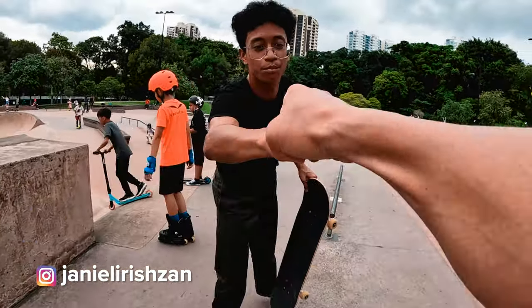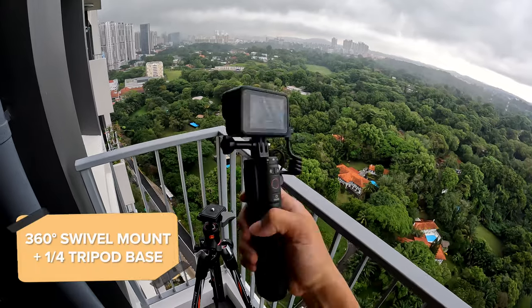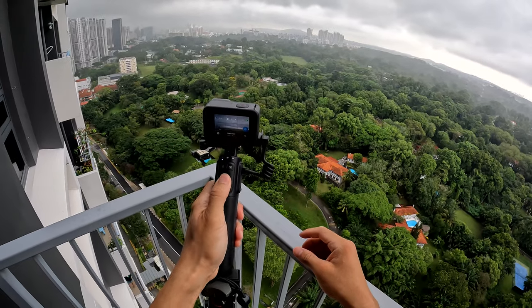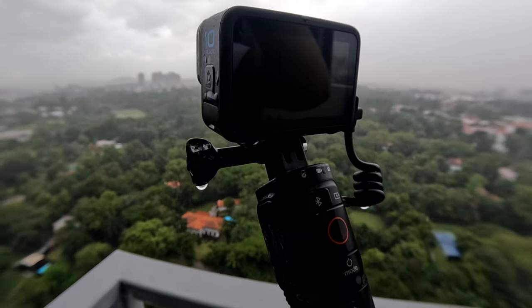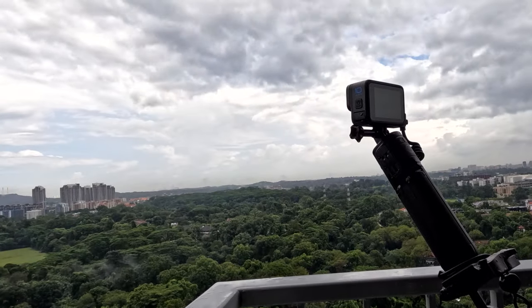I must say, whoever designed this product is definitely a GoPro user themselves because this is super well thought out. Just check out this time-lapse sequence that I got in the thunderstorm the other day. From the weather resistant construction to the swivel mount and tripod base, it allows me to capture the action in almost any scenario — talk about the best weather resistant battery charger mount for an extended time lapse.